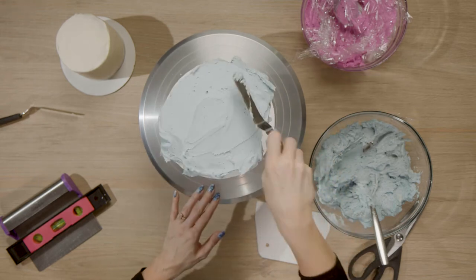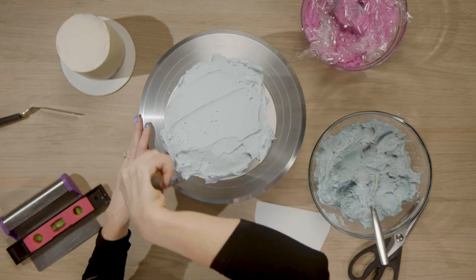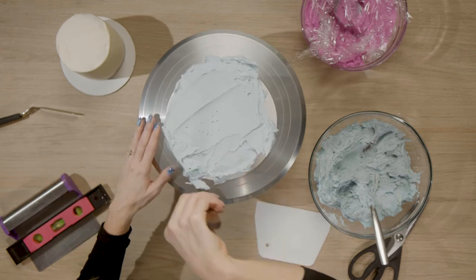This cake is actually a lemon cake underneath all of this, and I am just frosting it with American buttercream that I dyed.